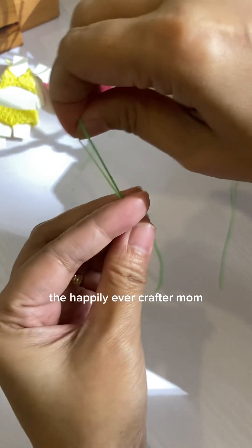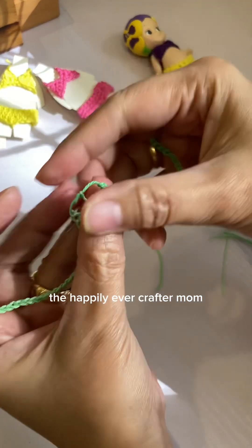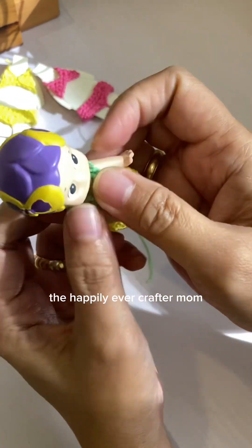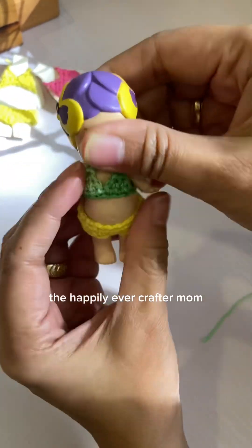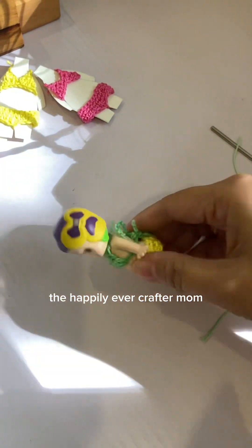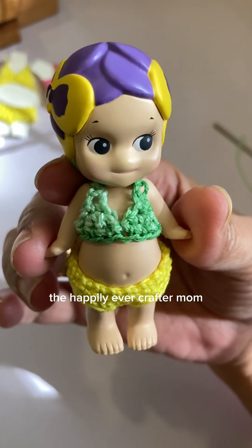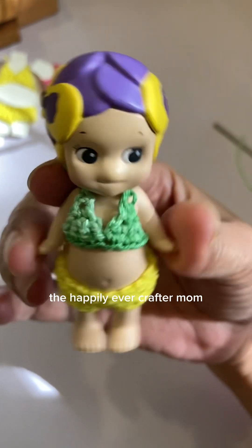Cut, and there you have it! For more crochet tutorials kindly subscribe to my channel and please hit the notification bell. See you again next time!